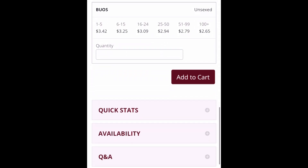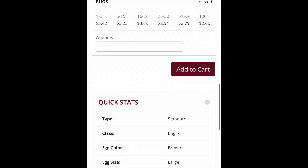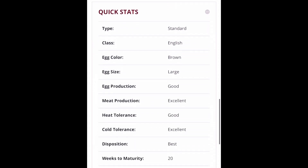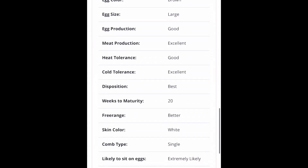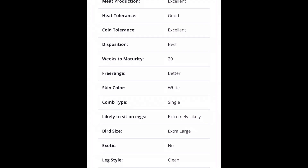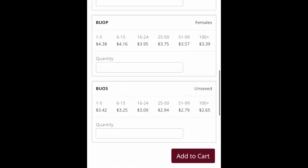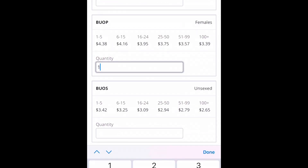Unsexed is straight run, females are pullets, and males are cockerels. I really like the quick stat area on this website because this is where you can see what egg size it's going to be and what color. It's really important for me to check out their heat tolerance because I live in a really hot climate, so it looks like they are good for heat tolerance, which is good. There's all kinds of information that you might be interested in there.